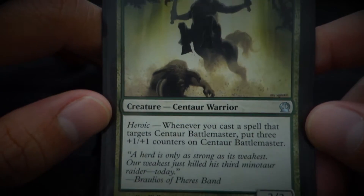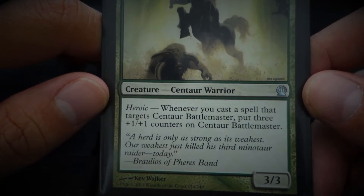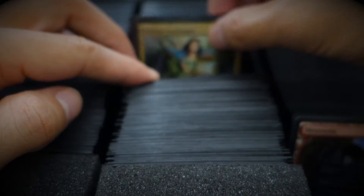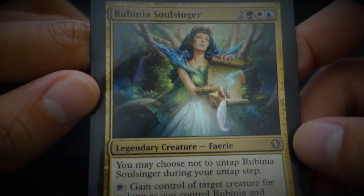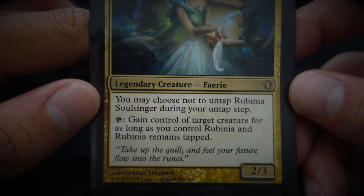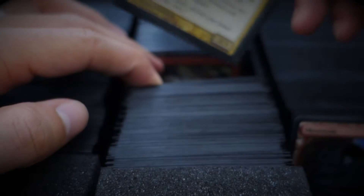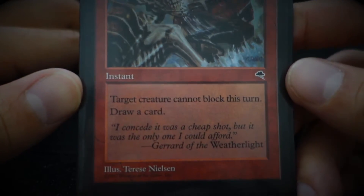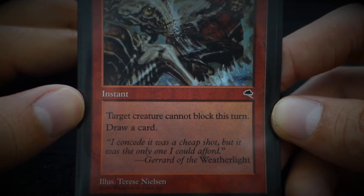Centaur Battlemaster — 'A herd is only as strong as its weakest. Our weakest just killed his third Minotaur raider today.' Rupinia Soul Singer — 'Take up the quail and feel your future flow into the ruins.' Stun — target creature can't block, draw a card. 'I concede it was a cheap shot, but it was the only one I could afford.'